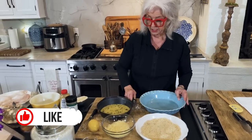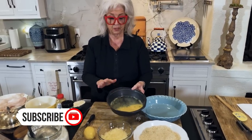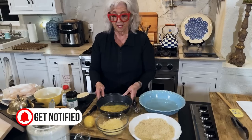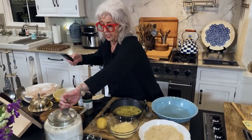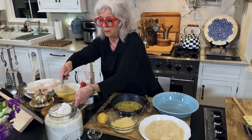In this dish, I've already broken two eggs and put them in this pan because this is like a three-step coating. I'm gonna need, I think, one cup of flour.